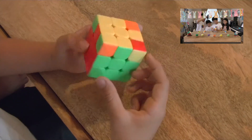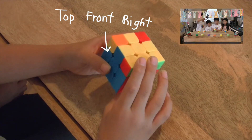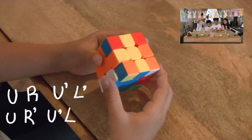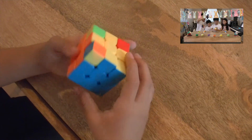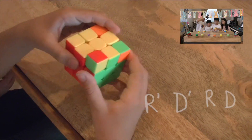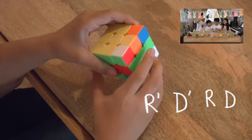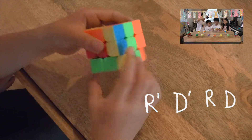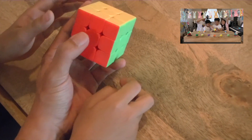Now Aidan focuses on the yellow corner pieces. He finds one already in the right place, holds it front-right, and performs the algorithm: U R U L... U R U L. The corners all rotate into their correct positions. Now he does the R D sequences together: R D R D R D R D U, repeating through all four sides with U turns between sets, cycling through R D moves to orient all corners.